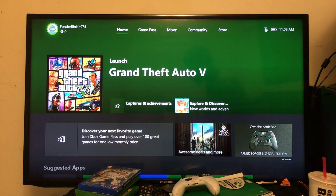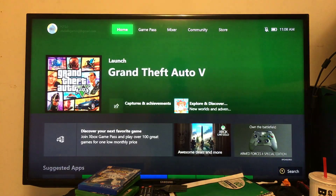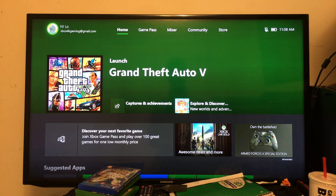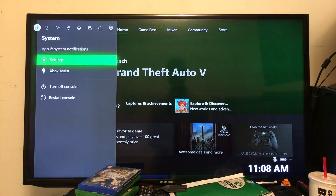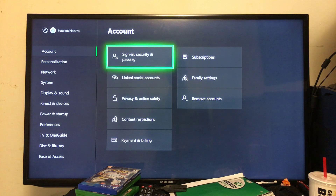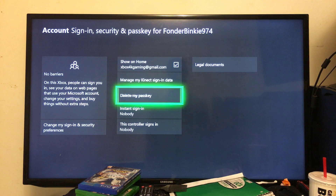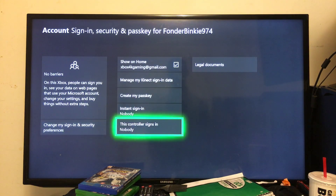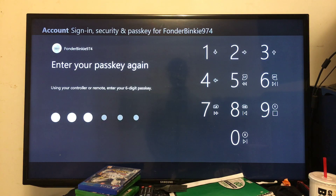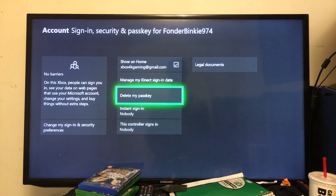Let me show you one more time to make sure you've got it. Go to your Xbox profile, click A, go to Settings on the right side, click A on Settings. You'll see 'Sign-in, Security and Passkey' — go there. Delete your old passkey first, then go to 'Create my passkey' to make a brand new one. Enter whatever code you want using the controller buttons — do it twice — and that's it. It really is that simple.